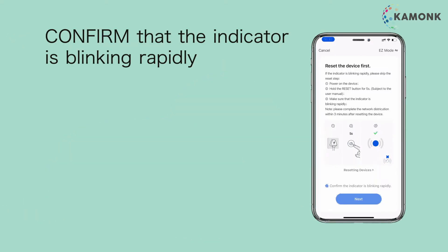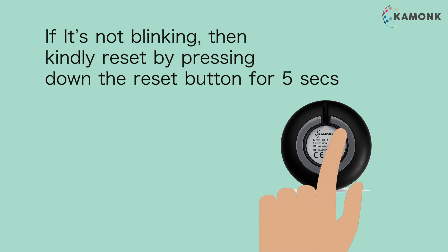Confirm that the indicator is blinking rapidly. If not blinking, kindly reset by pressing down the reset button for 5 seconds.